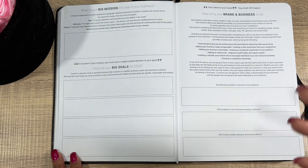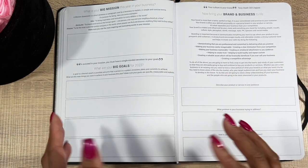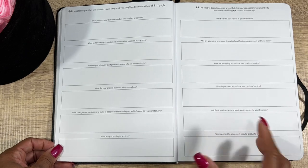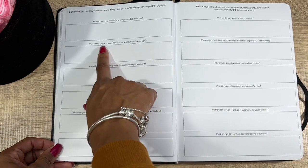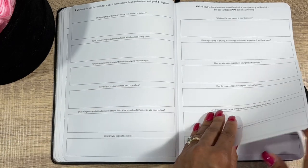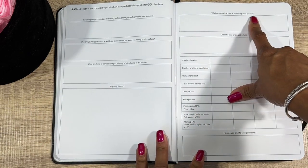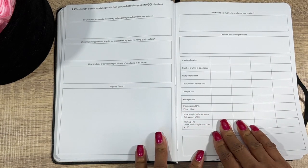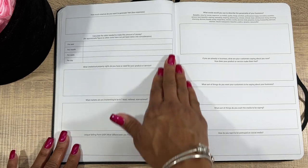This is good even if you want to rebrand or redo what you're doing because it isn't working. You have questions like: what factors help your customers choose which business to buy from, why did you originally start your business, what costs are involved in producing your products, describe your pricing structure. I wish I had this a long time ago when I was trying to do side hustles — to just sit down and brainstorm and figure it out.